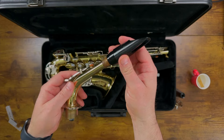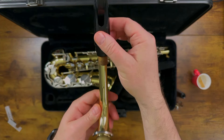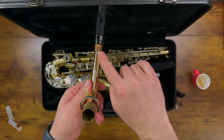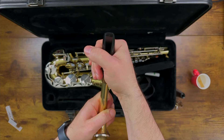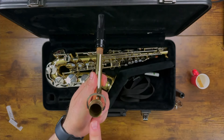Just about halfway is fine. Now before we move on, we need to make sure we've put these two parts together correctly. This hole in your mouthpiece is called the window, and it needs to be lined up with the hole of the neck right here. If you need to, you can turn the mouthpiece so that these two holes are lined up.